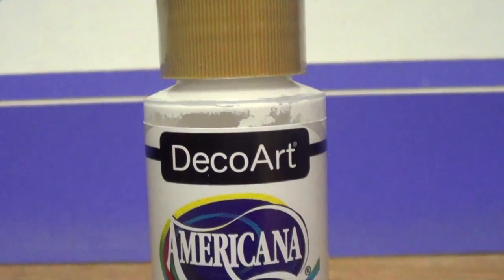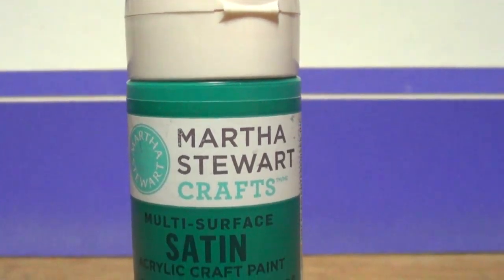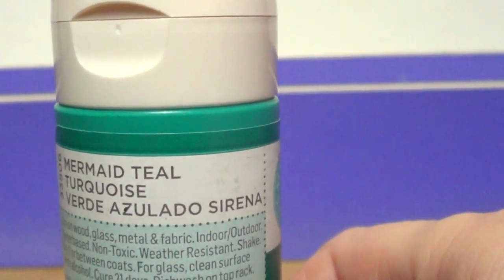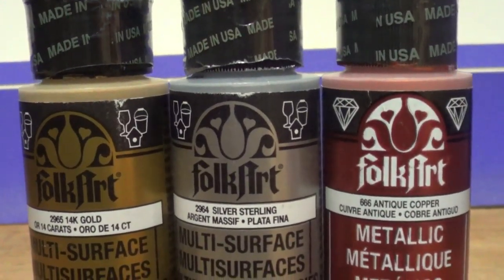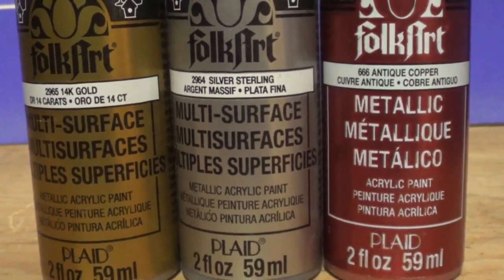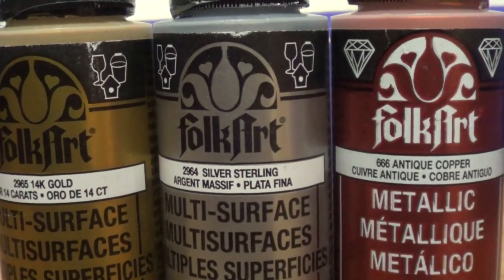Then I got some acrylic paints. I got the Americana in white from Martha Stewart's brand, this mermaid teal color in satin which I really love, by Folk Art I got the silver sterling, I got the gold one — the 24K gold one.